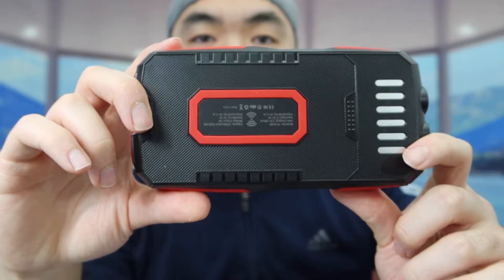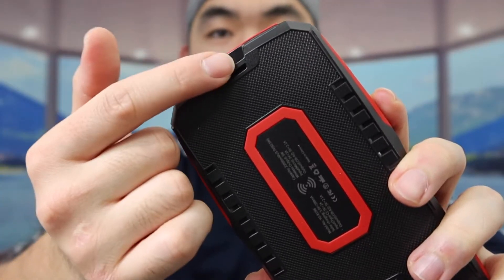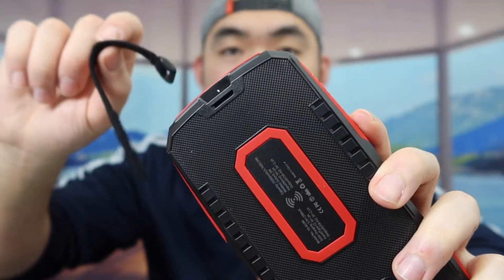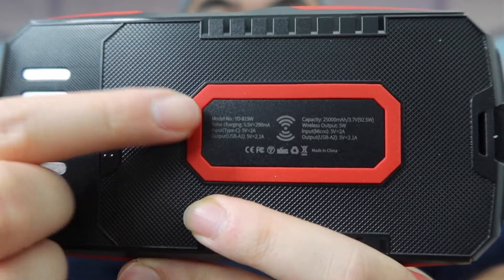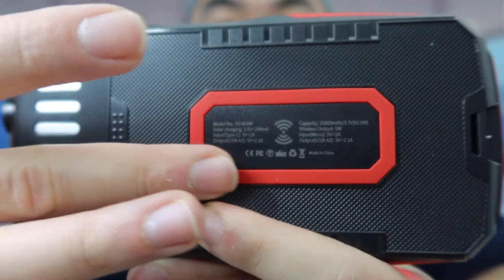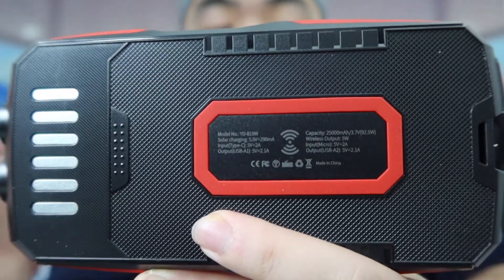On the back they have a wireless charging option. Let's put a phone on here to test it out — you can see it does work. In the top right is where you attach the lanyard accessory. If you look carefully they show all the different inputs and outputs being used. This part has a non-slip material so when you put your phone on here it won't move around, which is nice.